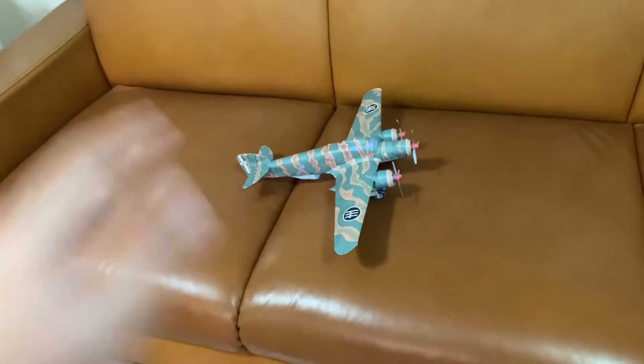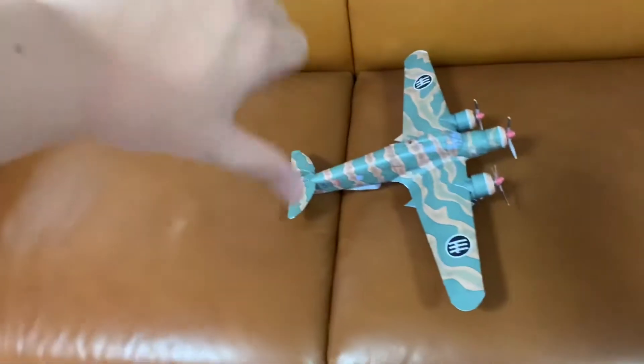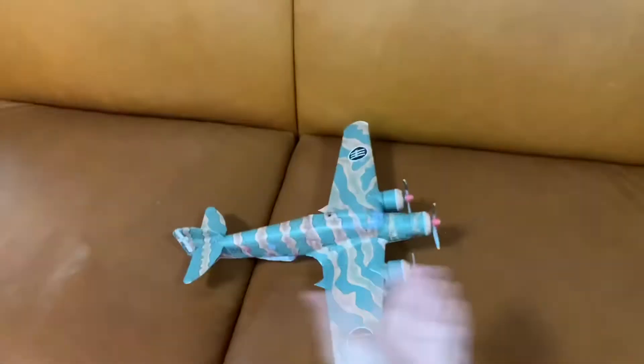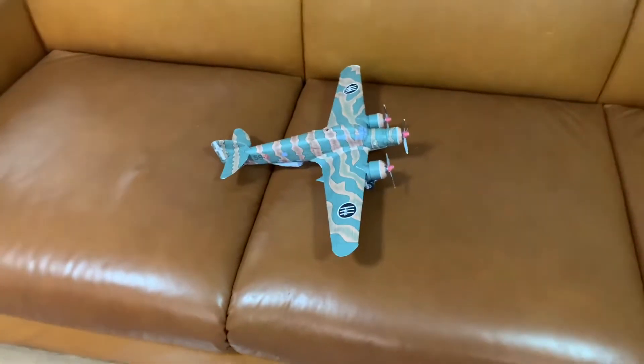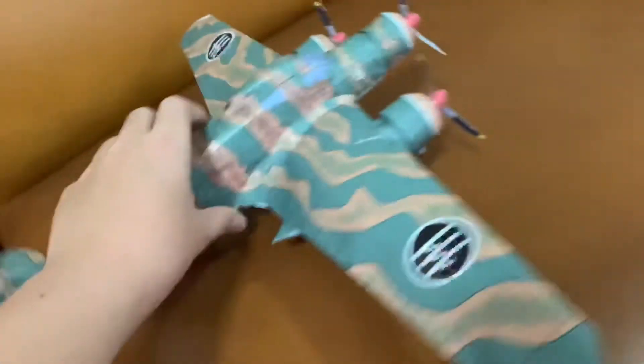Hello everyone, welcome back to AviExpert. Today TongTong is having a bad throat so it's my job for now. We are going to do a review of the Savoia Marchetti SM.79 Sparvero paper model. This is the first tail dragger aircraft to ever be reviewed on this channel, and it's a really old military aircraft.